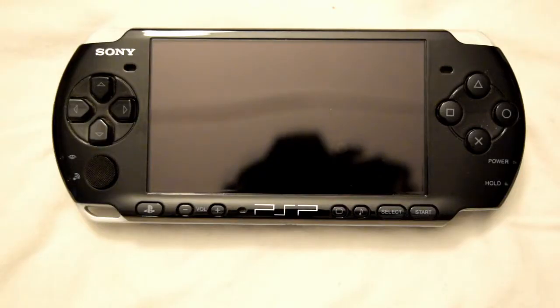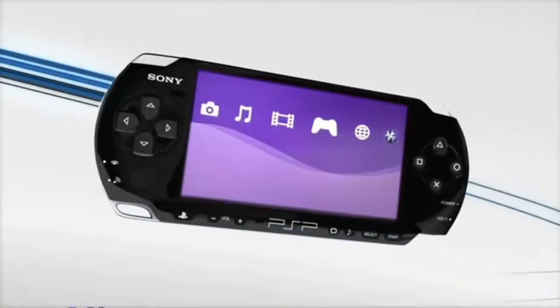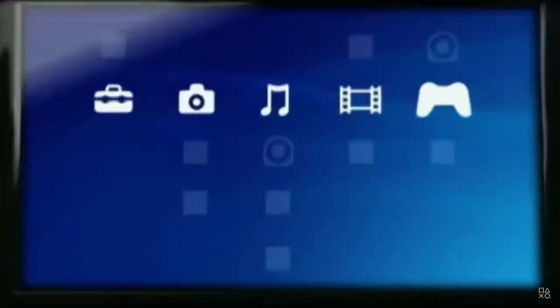Hi and welcome back to Today We Review. Today we're going to be reviewing the PlayStation Portable, also known as the PSP. This specific model we're going to be reviewing is the model 3000. Please note there are additional models including the Street model, plus the PSP Go, which we will discuss further. Today we're looking specifically at the PlayStation Portable, and this one has an interesting story — it's the first handheld console I obtained.